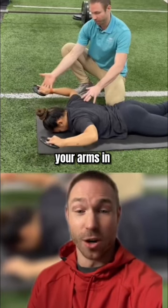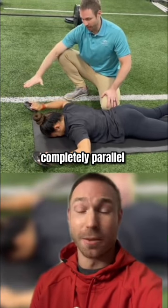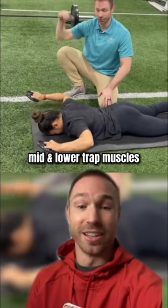Then, while maintaining your arms in that L position, pick both arms entirely off the ground. Try to keep your forearms completely parallel to the ground. Hold for two to three seconds, 10 reps. This will work your rhomboids and your mid and lower trap muscles.